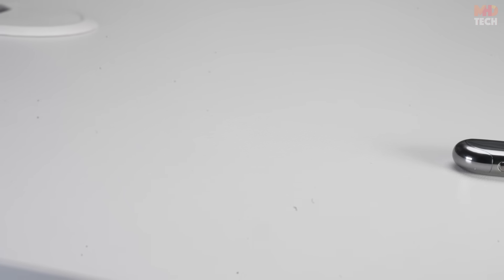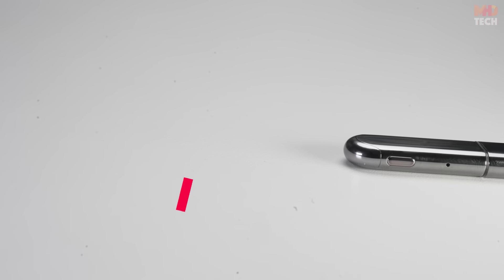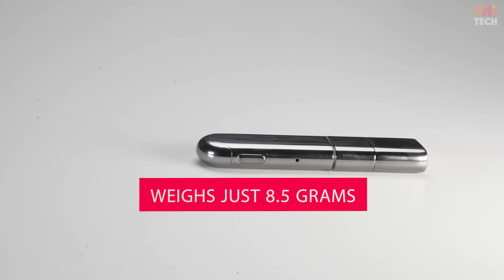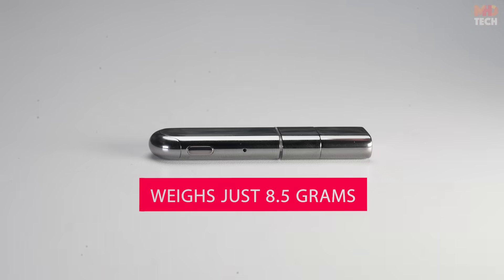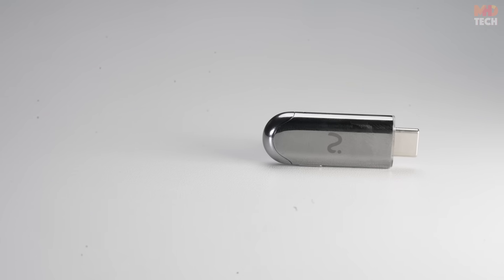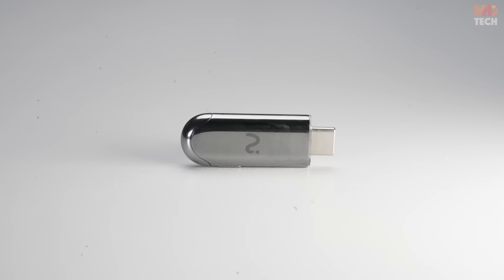Effortless controls — a multi-function physical button gives you quick control. Sleek and portable design: weighs just 8.5 grams, smaller than a pen, and only 6.15 centimeters long.